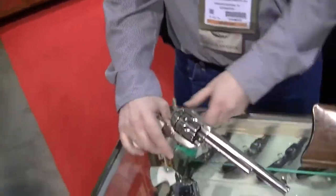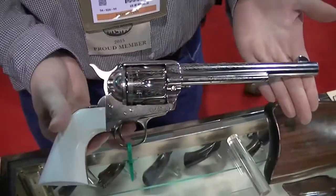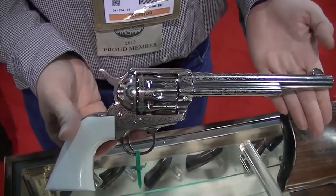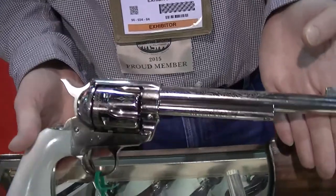Hi, my name is Dean. I'm with Cimarron Firearms. I was going to tell you about some of our new products. What I have here is our new Pieta laser engraved. It's got a nickel plated finish and a poly ivory grip. This is going to be selling for $713.70 suggested retail.